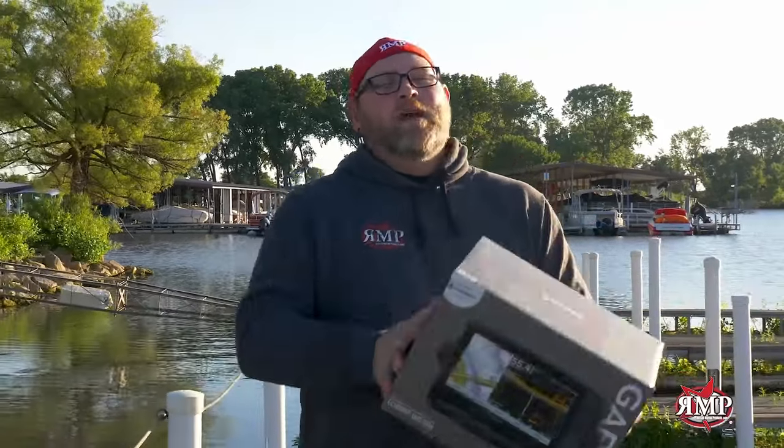Are you tired of your old marine electronics? At RMP we make trade-in easy — three steps. Step one: shoot us an email and get a quote. Step two: send us your old unit and get credit. Step three: get your brand new unit and get it installed on your boat today.